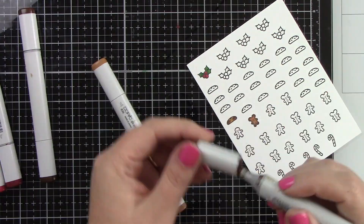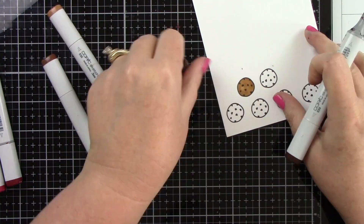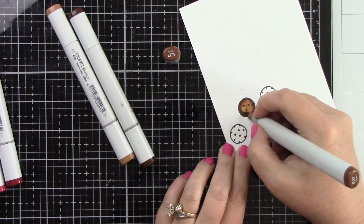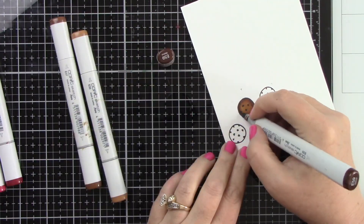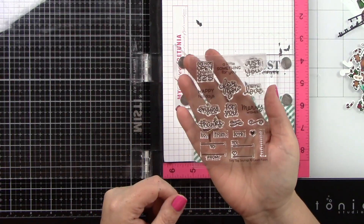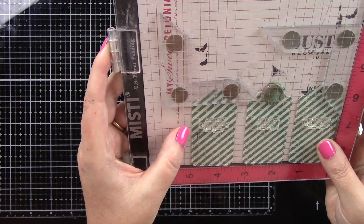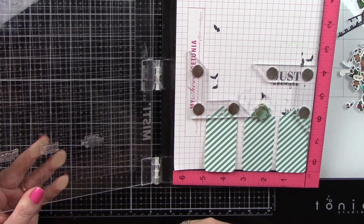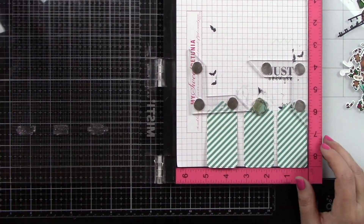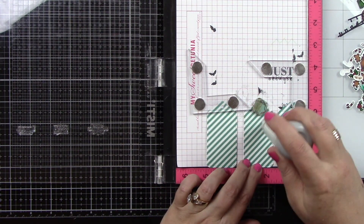I'm going to come in and finish coloring these small chocolate chip cookies from A Creature With Stirring. The large chocolate chip cookies are from the Milk and Cookies Stamp Set. I'm going to die cut all of these images with the coordinating dies. Here is the Tiny Tag Sayings stamp set — I'm using three separate sentiments: 'a little something for you,' 'happy holidays,' and 'merry wishes.' The tags are die cut using the Say What Gift Tags.